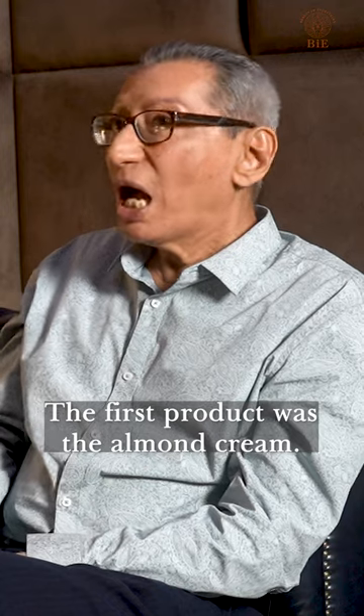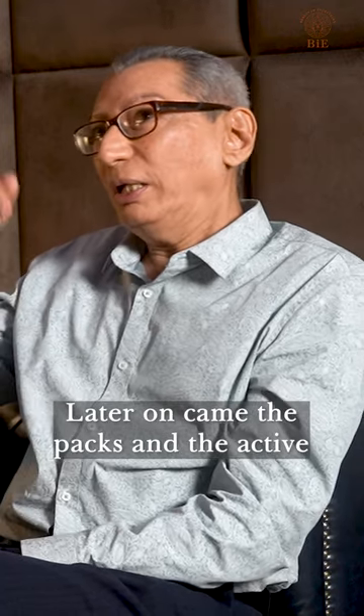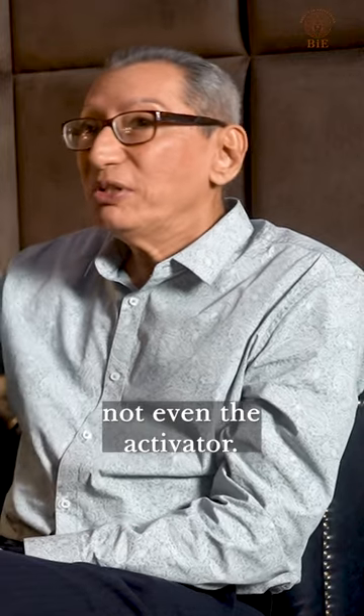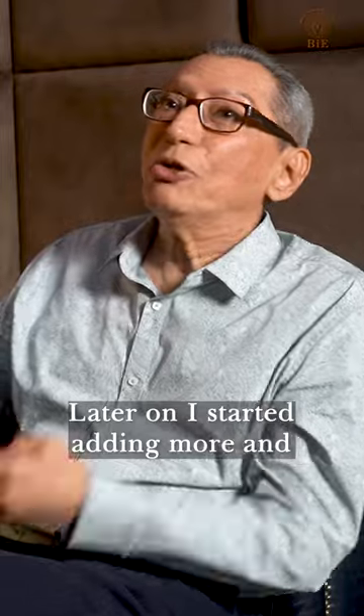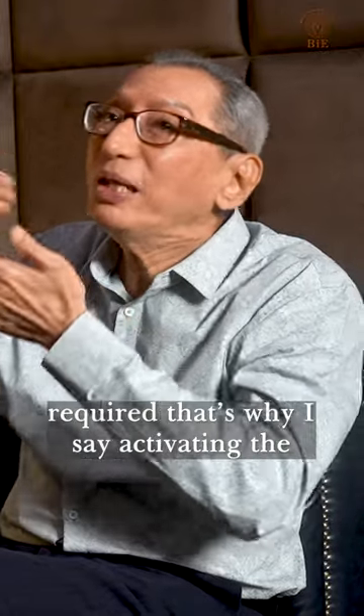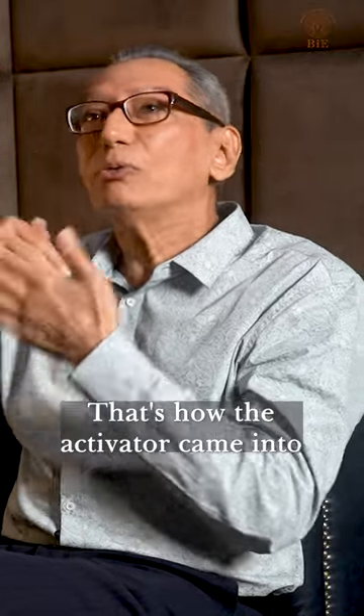The first product was the almond cream — that was my first product. Later on, in the packs and the activator, there were just packs, not even the activator. Later on, I started adding more and more ingredients to the pack which required activating the ingredients inside. That's how the activator came into existence.